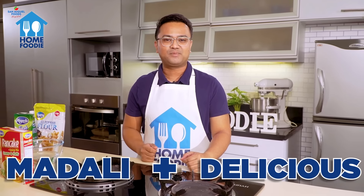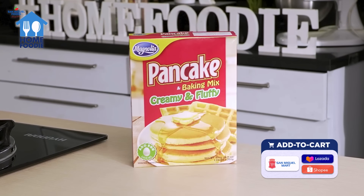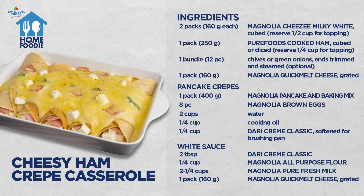It's so nice to be back to share with you another madali plus delicious recipe. I want to first showcase our star ingredient: Magnolia Pancake and Baking Mix. Get ready to screen grab the complete list of ingredients for this Cheesy Ham Creme Casseroles. Let's get started!